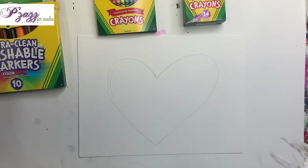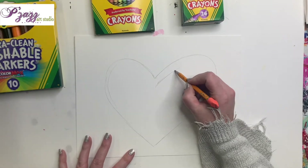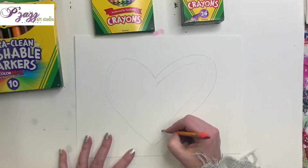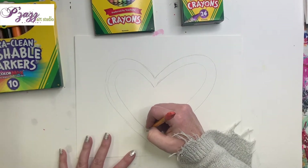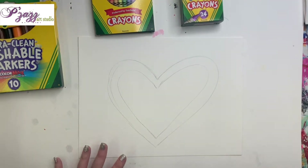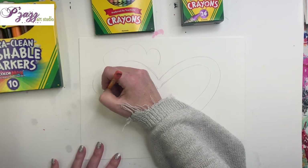After you're done with the main heart, we're going to do another heart kind of inside of it — kind of a border — right there. This one's a lot easier to do the second time, so go ahead and do that second heart inside of your first heart.